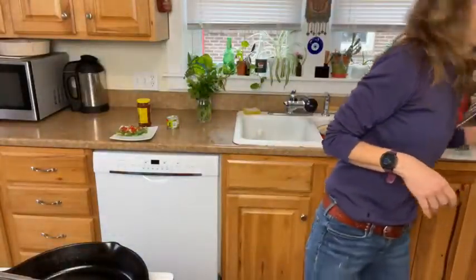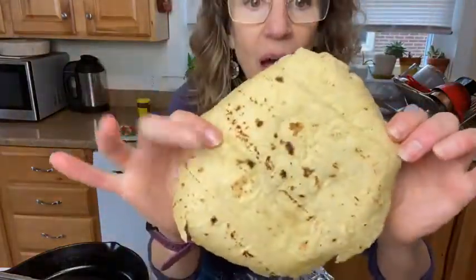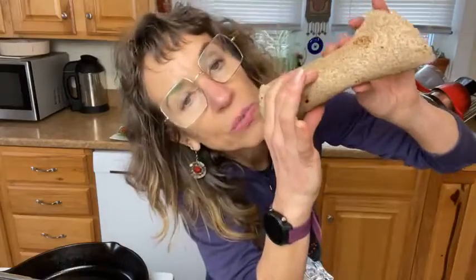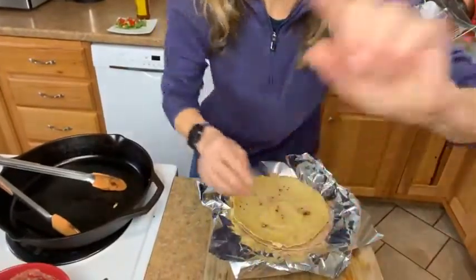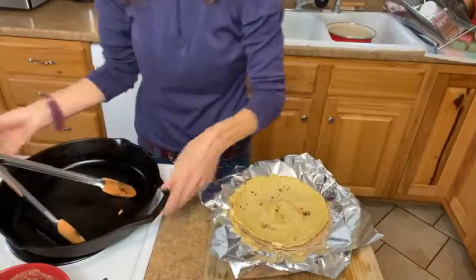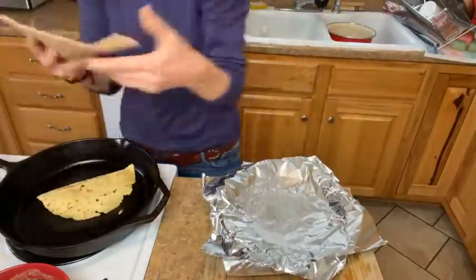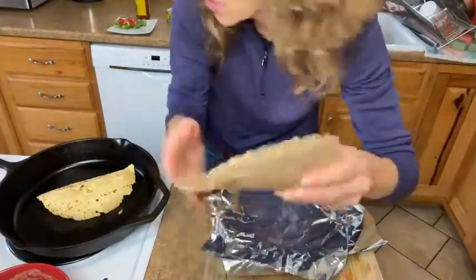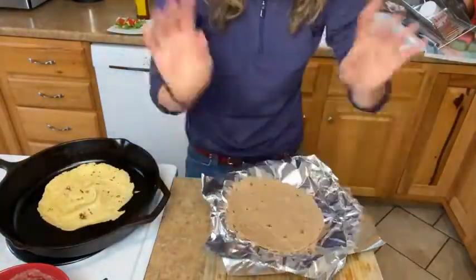Experiment with different kinds — certain ones will roll up better than others. I'm going to do two today: one Ezekiel sprouted flourless tortilla and one combo corn and flour. Heating these up a little bit before will help them roll better. You can put them in a skillet and flip them, the microwave works well too, or like I did today — I have my oven on warm and just put them on top of the stove so the warmth got them nice and pliable.